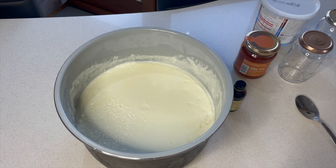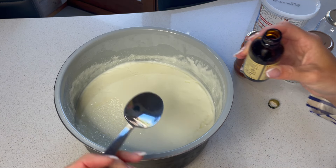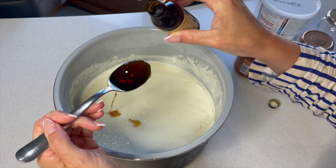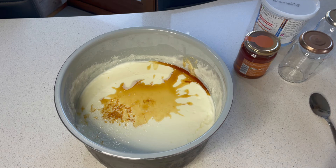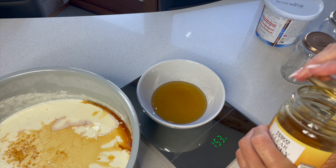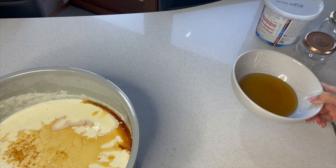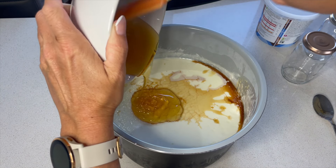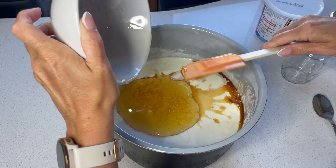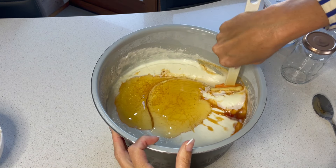Now we want to put in the vanilla and the honey. I want a tablespoon of vanilla — really, you can do this to taste, as much or as little as you like. Then we want 150 grams of honey. This is a favorite in our house; my son and my husband both love Greek yogurt with honey, and that's what I'd normally buy. So I thought if I can make an alternative, even better! I didn't want to guess the honey because I know 150 grams is just right in this recipe.